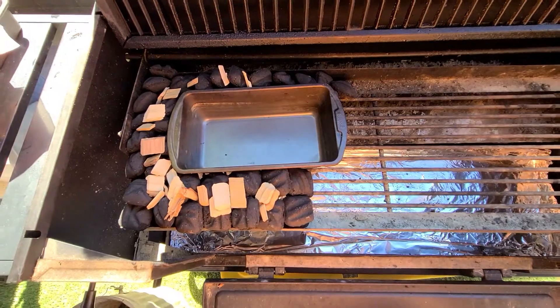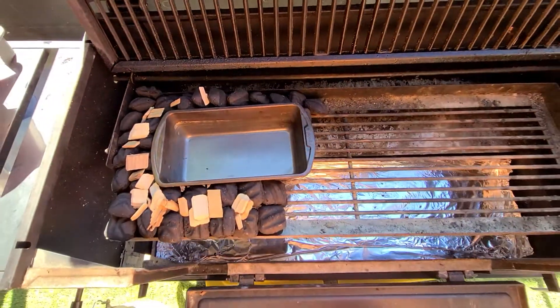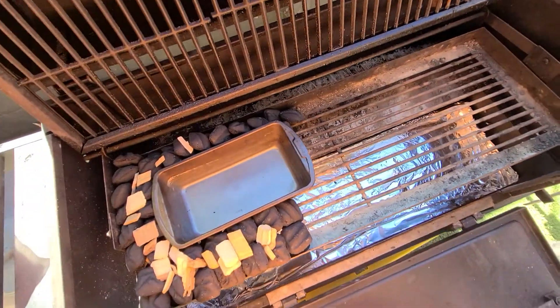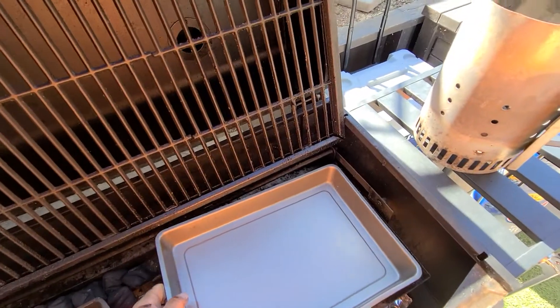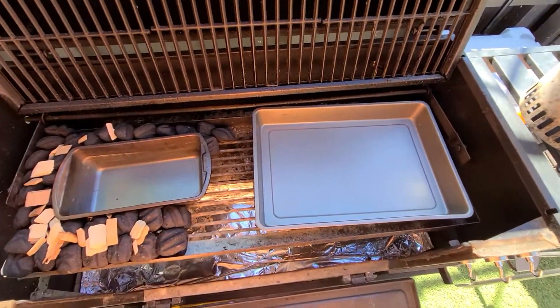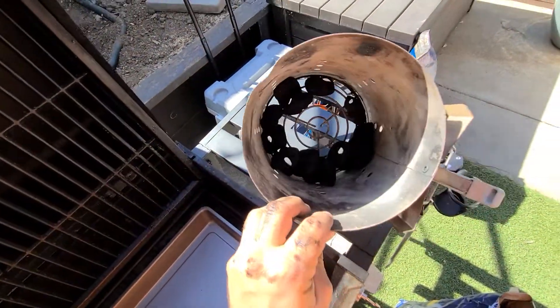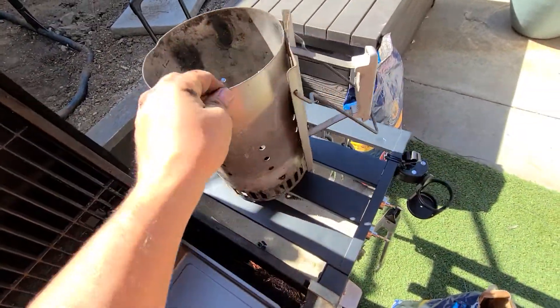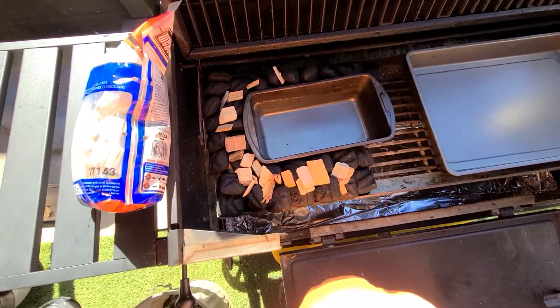I will be lighting this tomorrow. I gotta fill my water pan up with hot water, and then that tray goes there. I have plenty of room to put my coals — I have my chimney starter with about 15 coals in there, ready to go tomorrow morning.